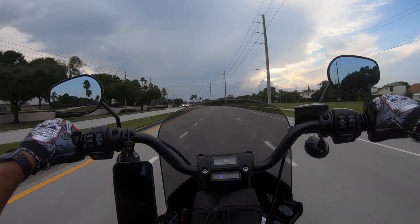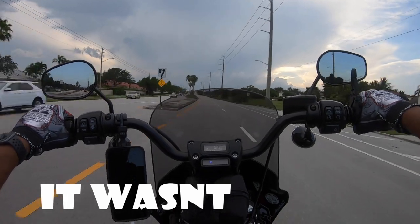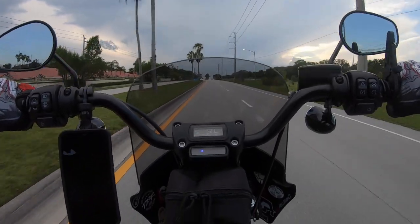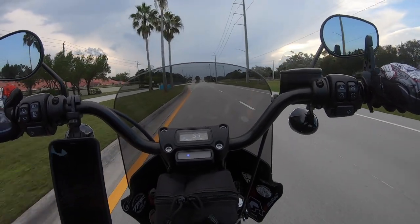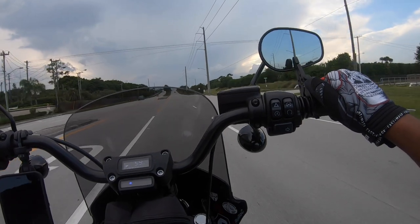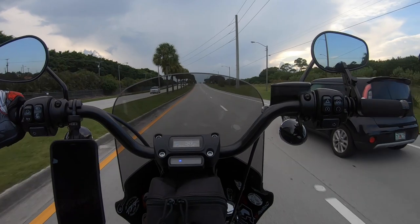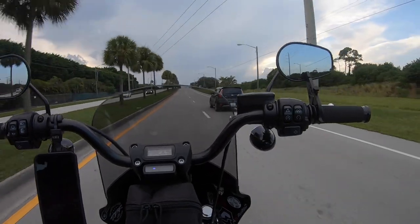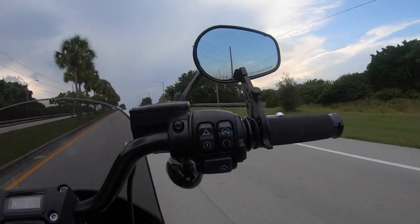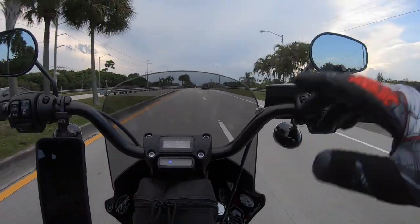All right, let's go ahead and test it out. This is going to be a good test because we're going uphill too. So I'm going to shift up to fifth — now we're at 58 miles per hour. As you can see, I'm engaging it with my finger at 58, and there we go. Right now I'm letting it rest on the mirror over here.